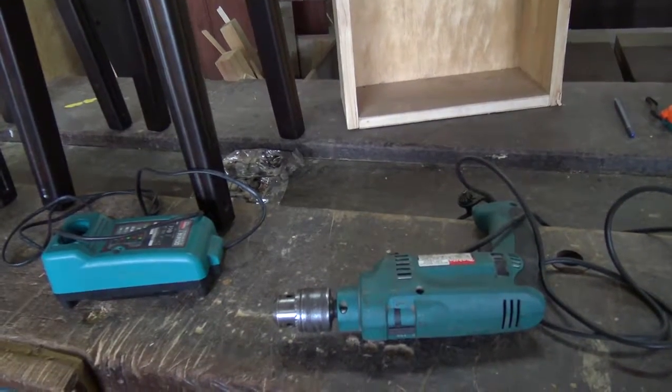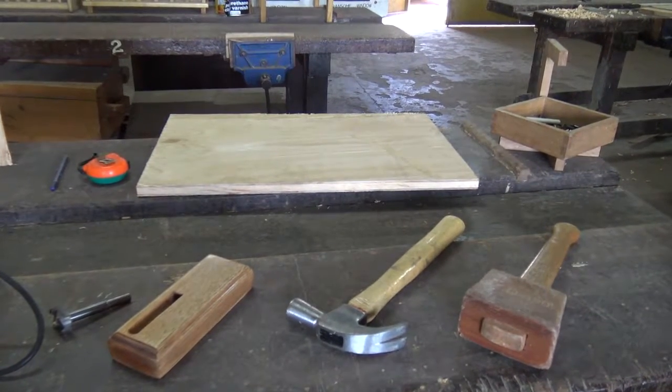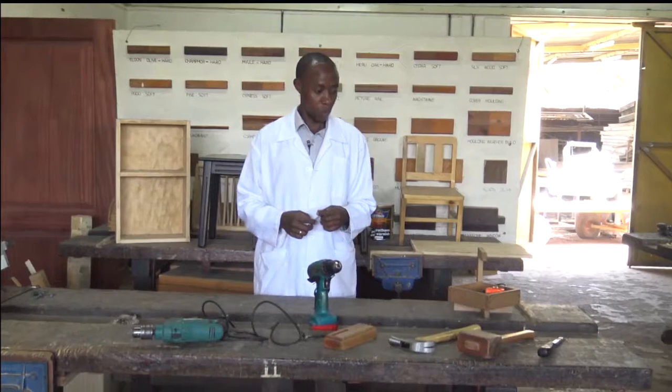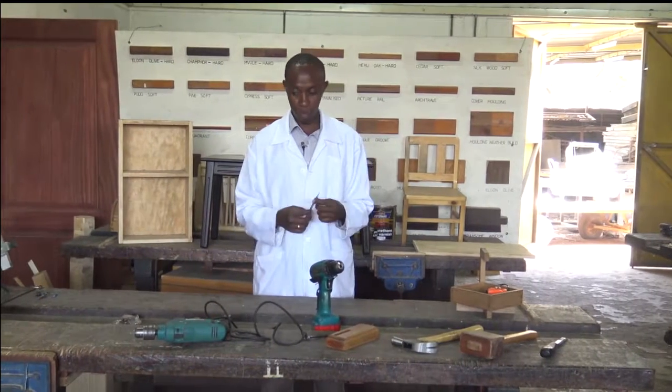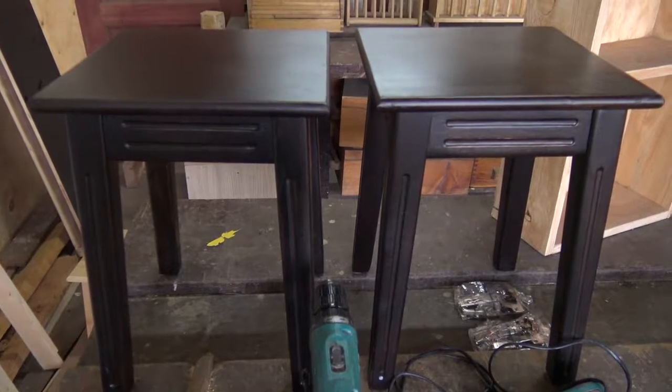Many of them we had introduced last time or as we progress, but just to remind us, we have to keep reminding ourselves what each tool does and what is the proper name for it.